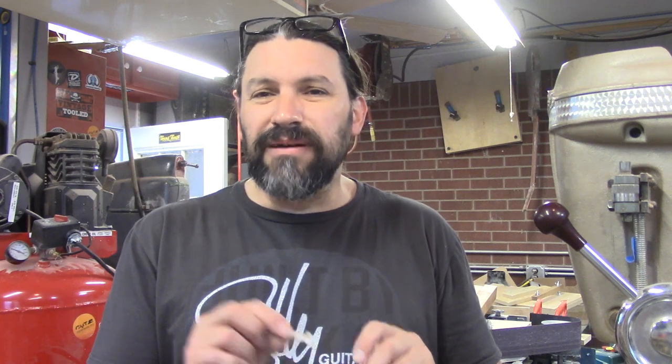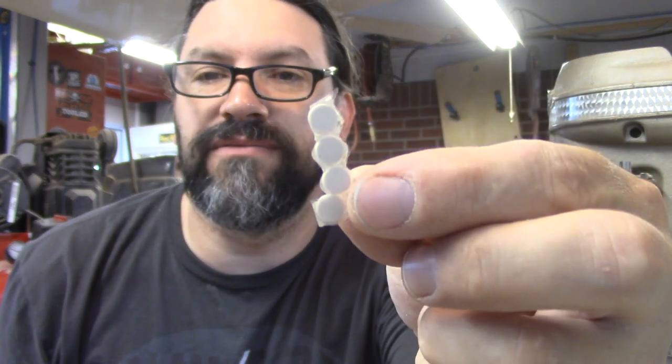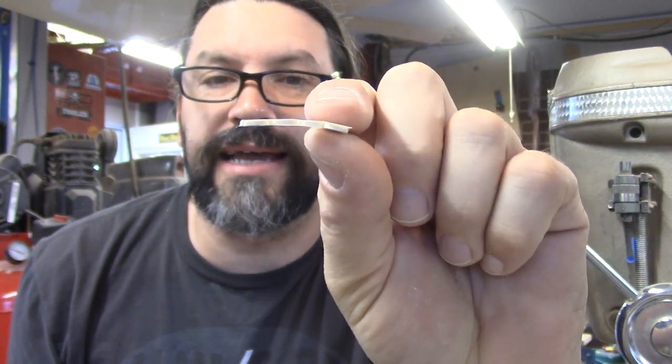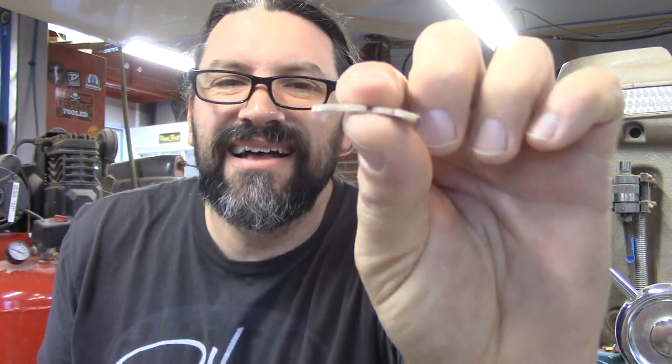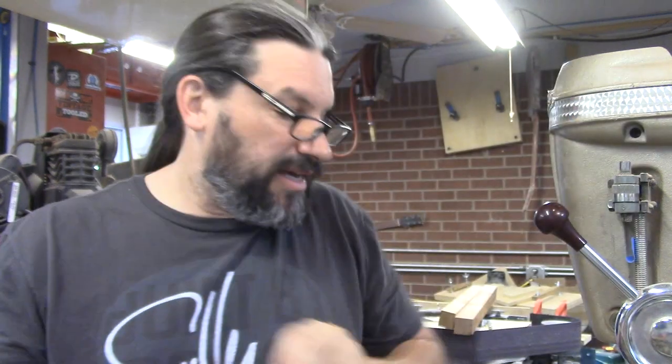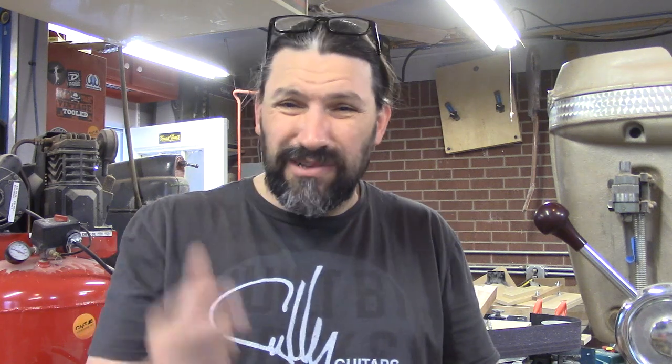When it comes to face dots, they're actually pretty straightforward to install. You just need a drill that's the same size as your dot. The problem is, here are the dots that you get from StewMac — you can get these from anywhere, but I get them from StewMac. There's really no problem with the dots except I'm always running out of them and they're kind of thin and puny. I kind of wish they were a little bit taller.